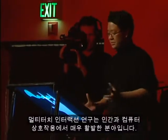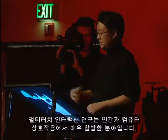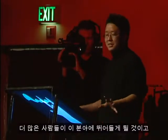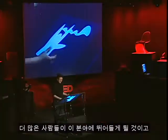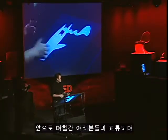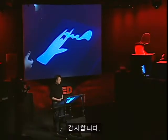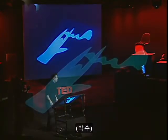Multi-touch interaction research is a very active field right now in HCI. I'm not the only one doing it — there are a lot of other people getting into it, and this kind of technology is going to let even more people join. I'm really looking forward to interacting with all of you over the next few days and seeing how it can apply to your respective fields. Thank you.